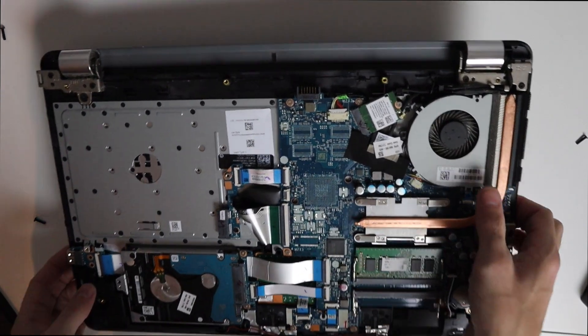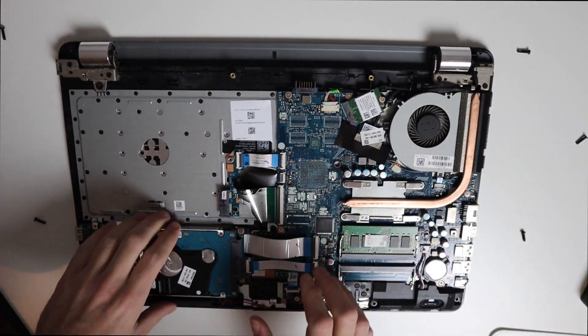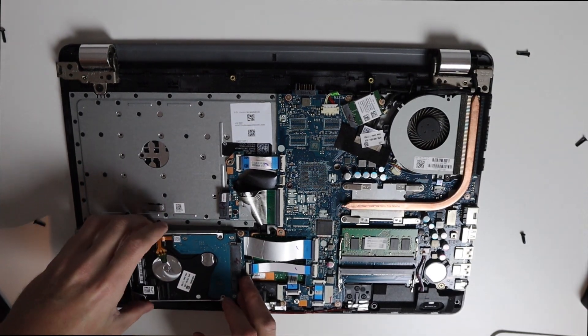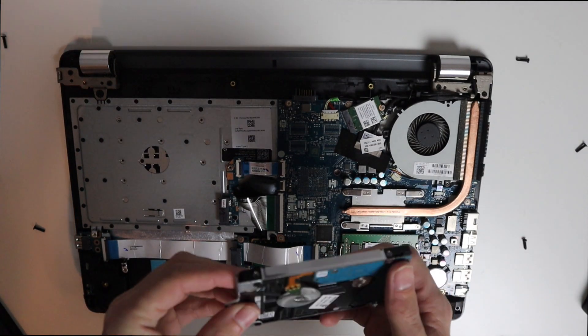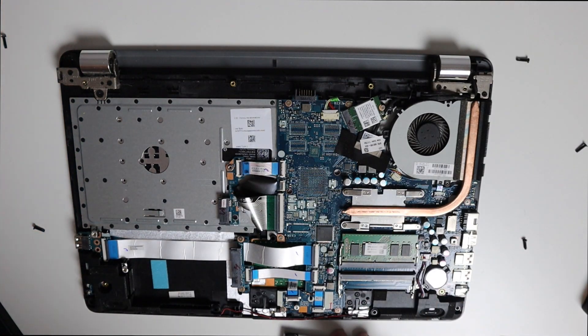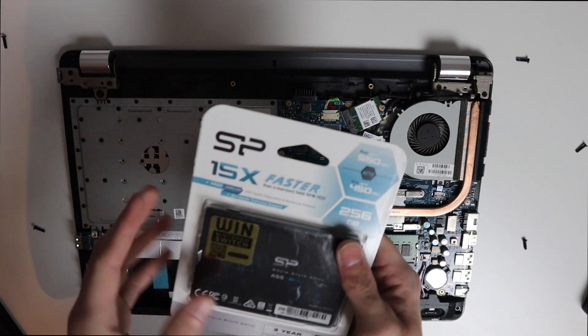To remove the hard drive, all you need to do is remove one screw right here, and then you can take the caddy itself out. Then we just put the new drive into the caddy and pop everything back in.